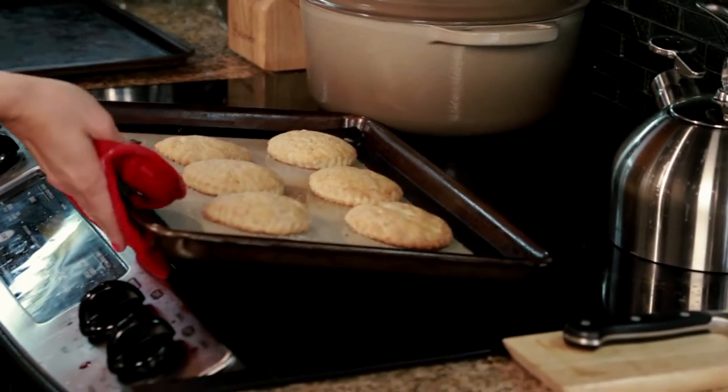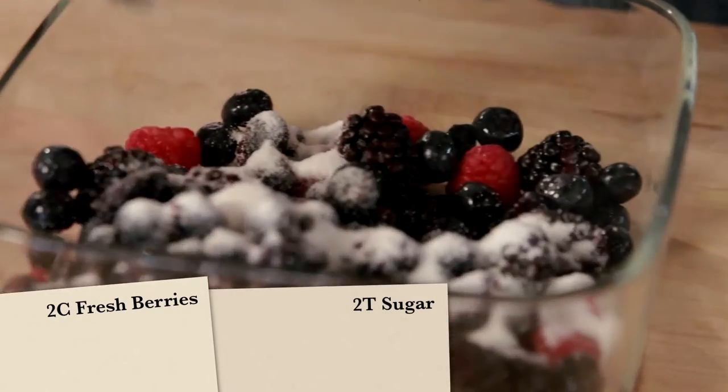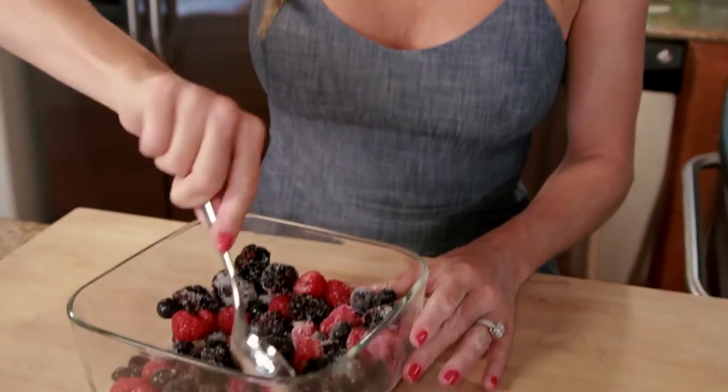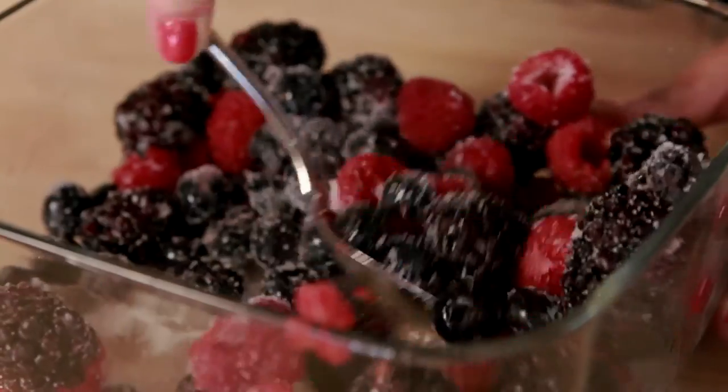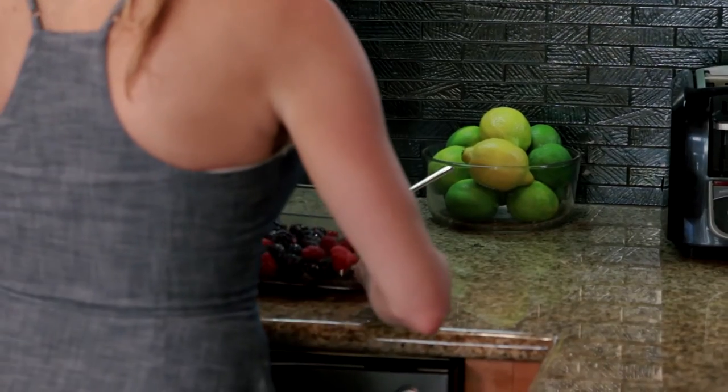Let the shortcakes cool while making the filling. Stir together two cups of your favorite berries and two tablespoons of sugar, and let this mixture sit at room temperature for about 30 minutes. I'm using raspberries, blackberries, and blueberries, but you can use any berries you want.